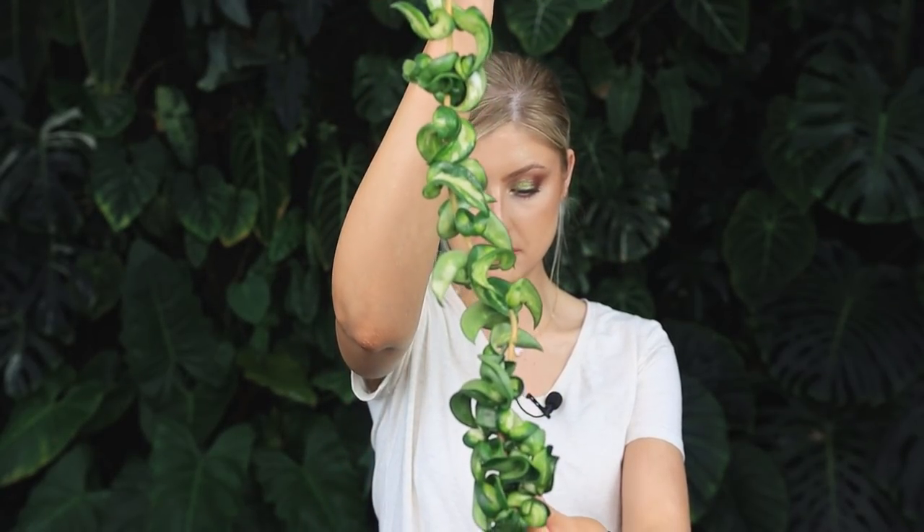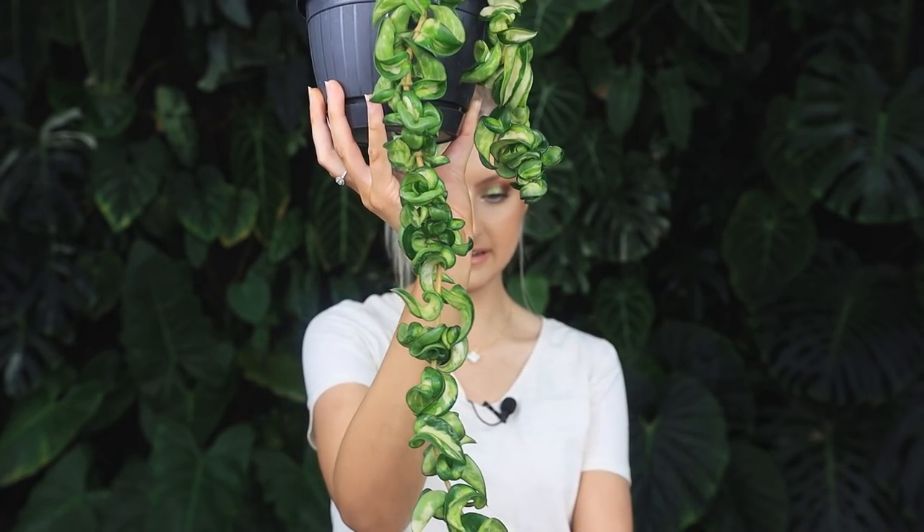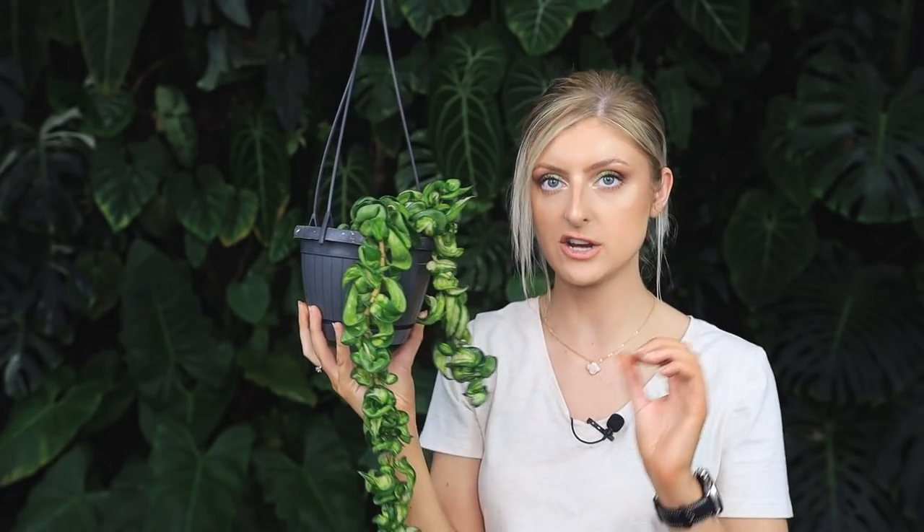They might be a bit dusty, by the way. They might have the odd spider's web on them — I assure you they are spider webs and not spider mites or anything like that. So yes, that is my Hoya Carnosa Compacta Mauna Loa — variegation on the inside.